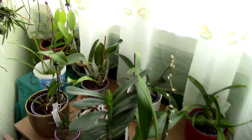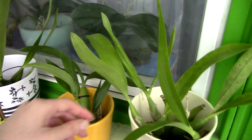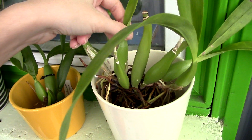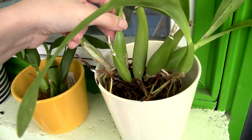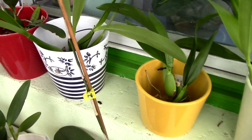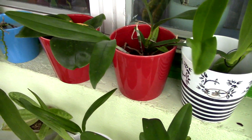Here are the orchids that are currently sitting in water — oh boy, they hate it. Do you see the amount of mold? I procrastinated a bit because I had a fever and was in bed. I cannot leave them more than a day or a few hours to soak in water because they get mold all over the place. Water culture right now is not for me. I just need to dump the water out for these guys.